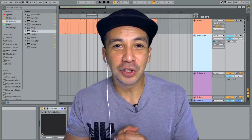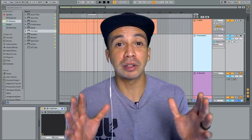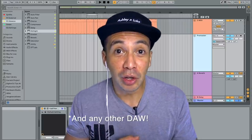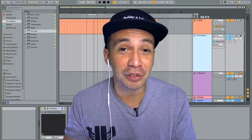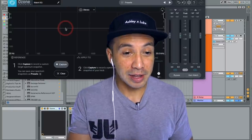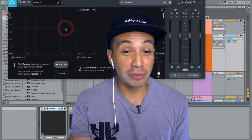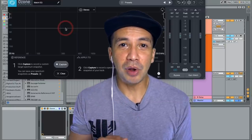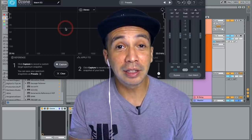I purposely didn't choose Ableton plugins for this tutorial because I want the FL Studio viewers to learn from this as well. And what I'm going to do next is going to take it next level. We're going to have a look at Ozone 9's Match EQ, which comes in really handy for mastering. I always use this at the end of my mastering process just to make sure that all the frequencies are right in there.